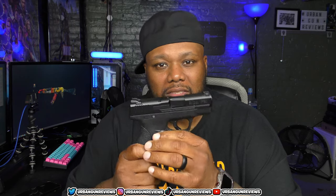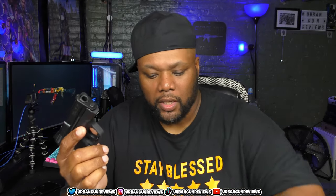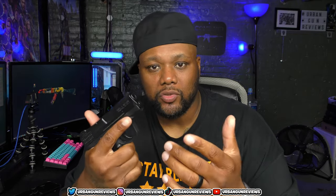The first gun that we have is the Shield M&P 9, and I got this off of a family member who couldn't have guns anymore, so I bought it off of them. I still haven't shot it yet. It holds eight rounds in one mag and seven in the other. Nice little micro gun.